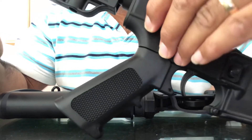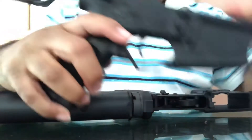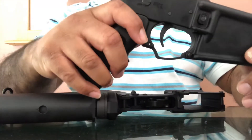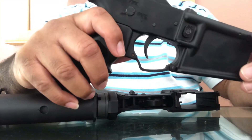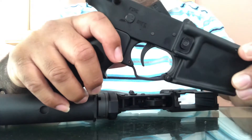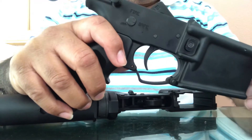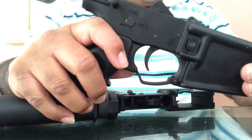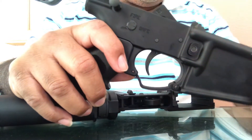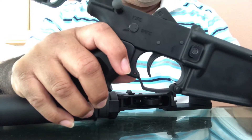It's probably going to take me a while to find an upper because I'm not sure whether to build it myself or just buy one. Right now you can't find anything or build anything under $300, and the ones I've seen online run between $300 and $400 with the BCG included.